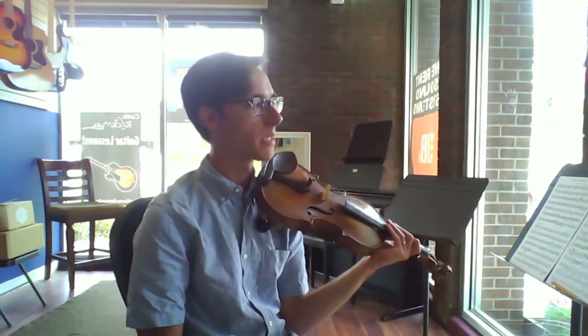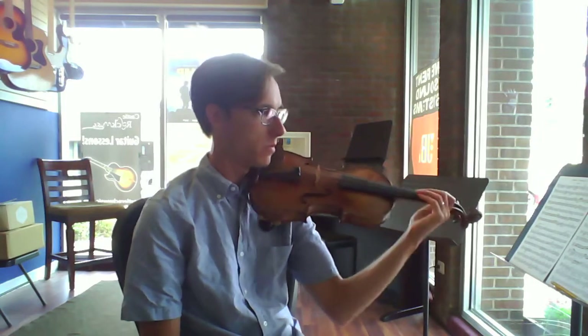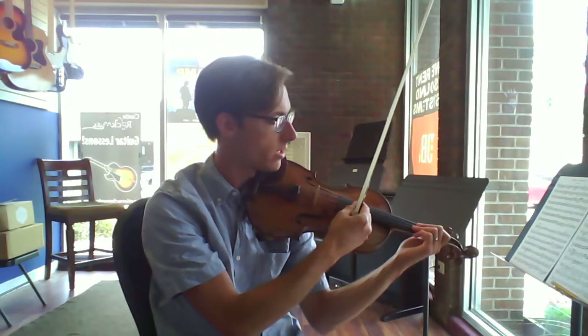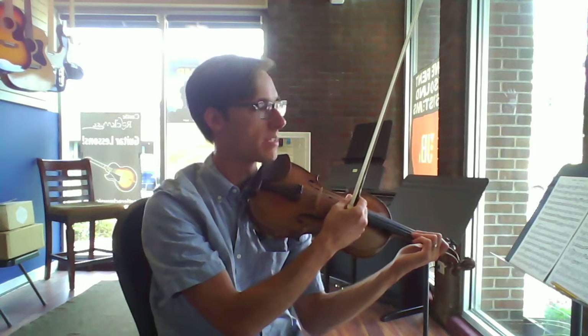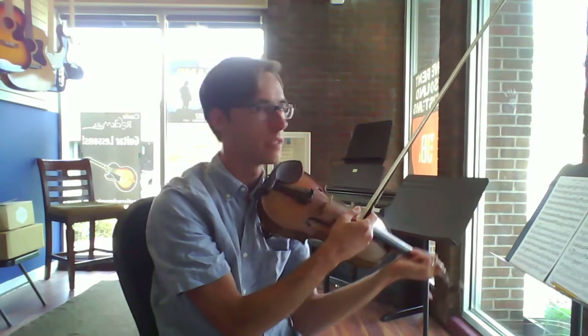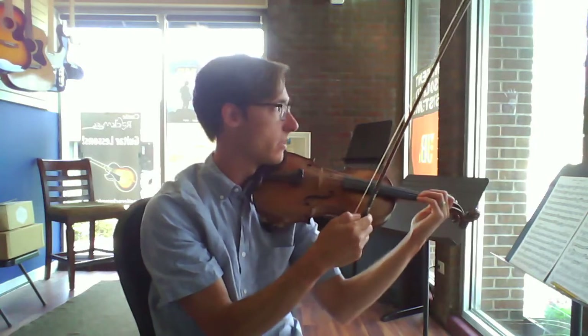What I want you to do with the pizzicato is play with a very resonant sound, which means you're going to need to experiment with where along the string the note resonates the best, and that's going to change for each note and each string. And if you can keep a very fast, narrow vibrato, that'll help it as well.